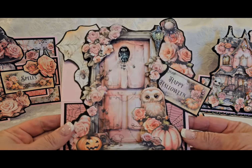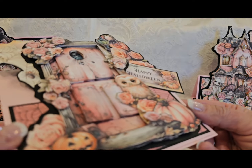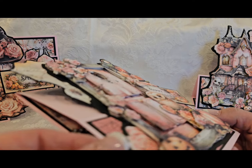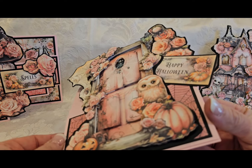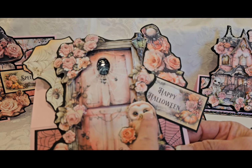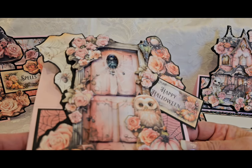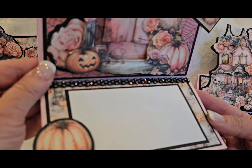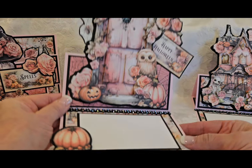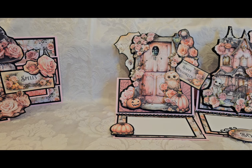Let's go back and we'll do another easel card. I paper pieced the store. You can see the different layers. I did use glossy accents on the owl's eyes, on the lamp, and the hole in the door. And this one pops up on that same glittery trim. And then I have a pumpkin there on the sentiment area. So there's card number three.